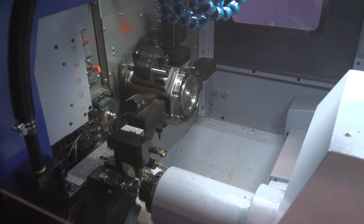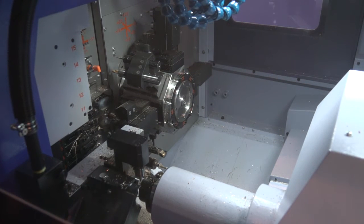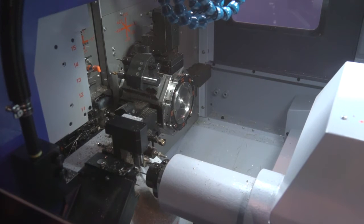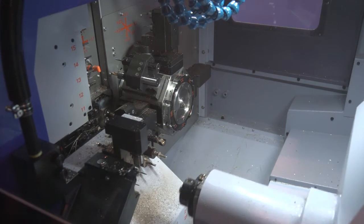With all these tools, how many could be in operation at once on a part? Basically three. We've got a function called superposition mode, which allows the turret to be working on one side of the component while the platen is working on the other side, and obviously you've got the back-working tool giving you overlap on the back side of the part.